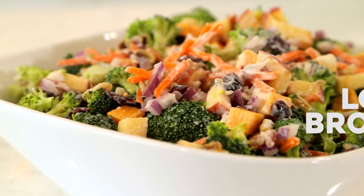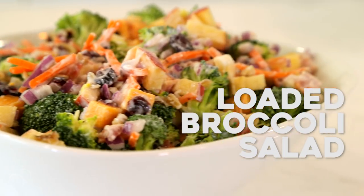Hey, it's Elise from Six Sisters Stuff, and today I'm going to show you how to make our loaded broccoli salad. We love serving this at potlucks and barbecues, and it's really easy to throw together.